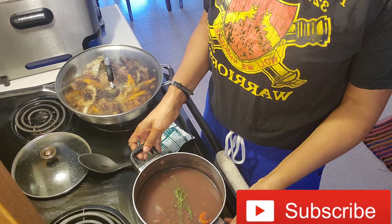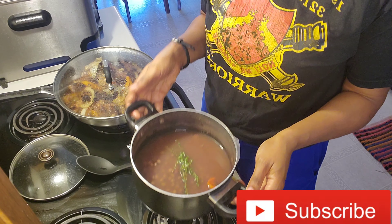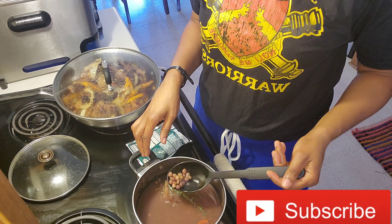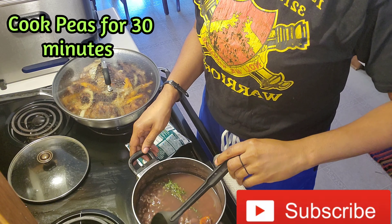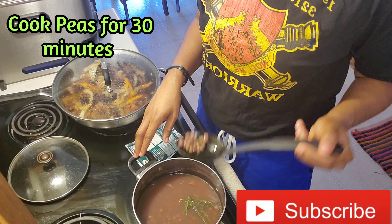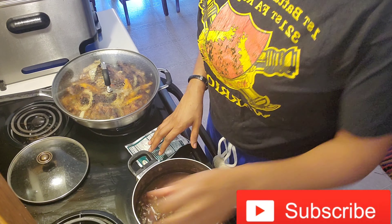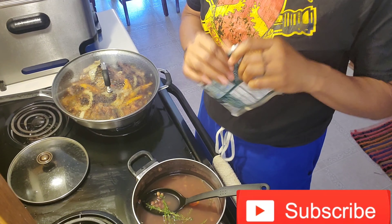So we're going to start. As you can see I already cooked the gungu peas — this is what the gungu peas look like. As I said, I'm not sure what you know them as, but growing up I know them as gungu peas. I'm not sure if they're the same ones you call pigeon peas, but alright. I'm going to add the coconut powder now.